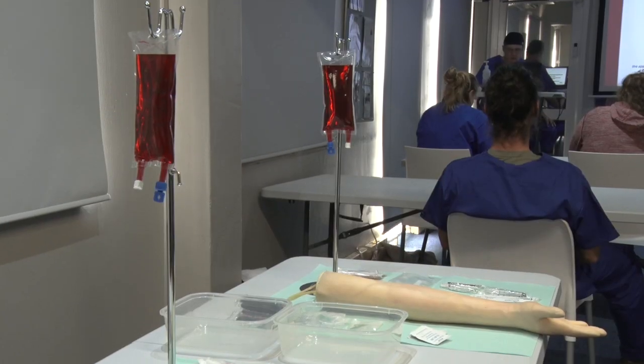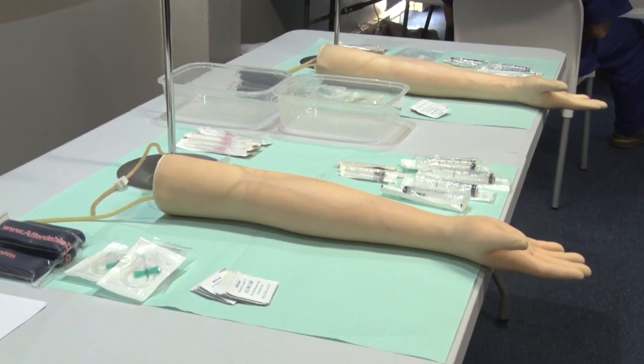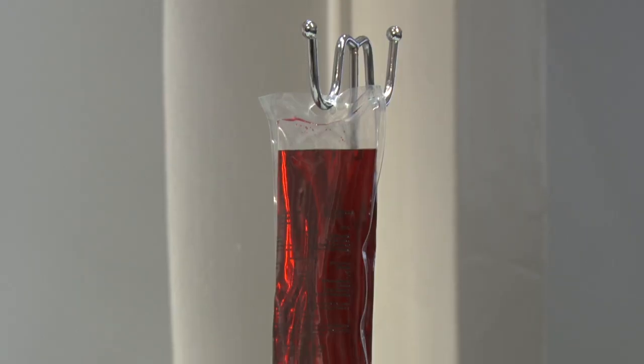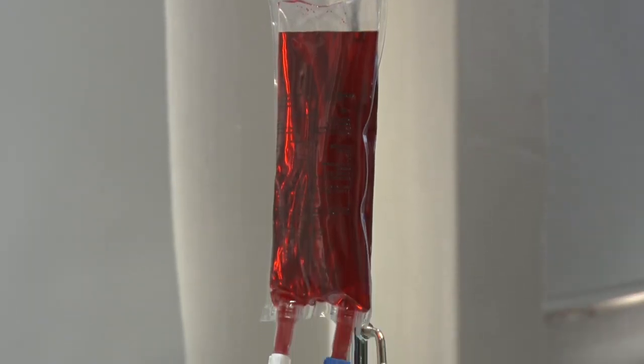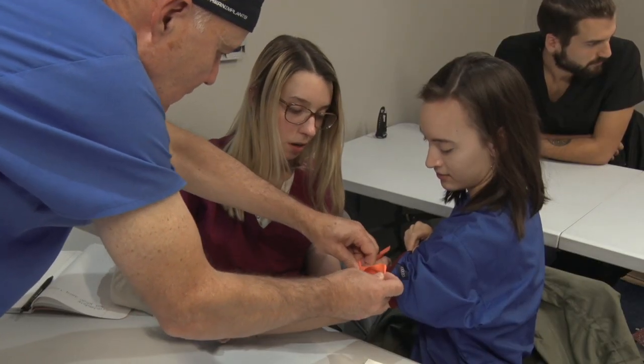Using the Apprentice Doctor resources, instructors can teach the various injection, phlebotomy, IV, and associated skills to most students successfully during a phlebotomy and IV skills workshop. Almost the full spectrum of medical and nursing professionals needs good phlebotomy and IV skills.